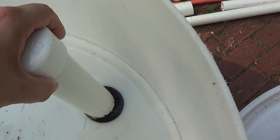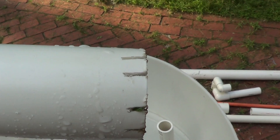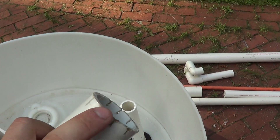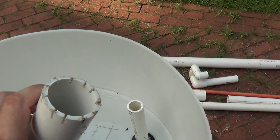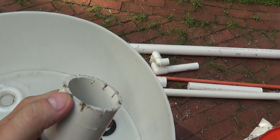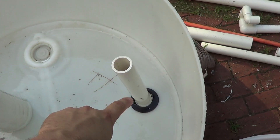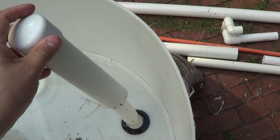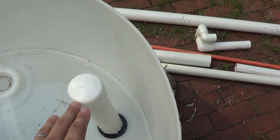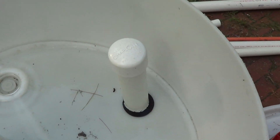The bell siphon itself is made out of inch-and-a-half PVC. I've taken a cap and a piece of PVC pipe — if I pull this, you'll see I've just cut little notches on the bottom. I might knock alternate ones out to make sure they don't plug up. Essentially this goes right on top of this one-inch stand pipe, and I do have a uniseal there. When I place this over the uniseal, the water in the grow bed rises all the way up until it starts to overflow, and that creates the siphon — shaped like a bell, hence the name.